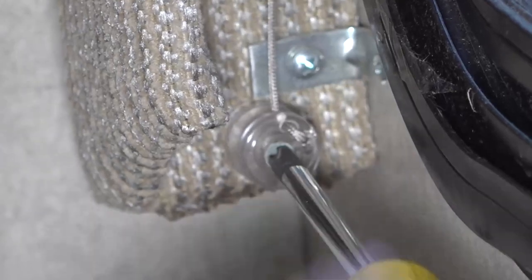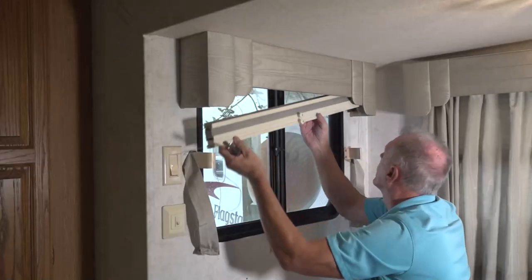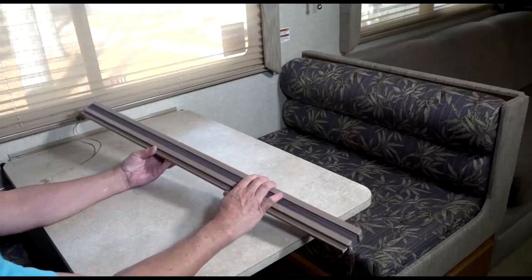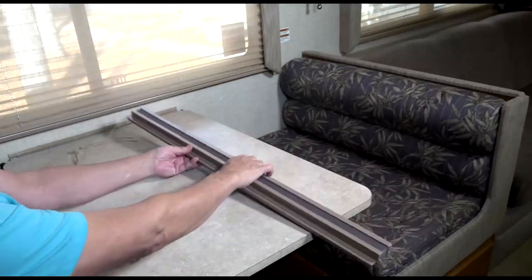Start by removing the existing pleated shade. Remove the screws from the cord retainers at the bottom of the window. Next, remove the shade by unclipping the brackets or removing screws from the top rail. Set any screws aside for reinstallation. Place the existing shade on a clean, dry, flat work surface with the back of the shade that faces the window side up.